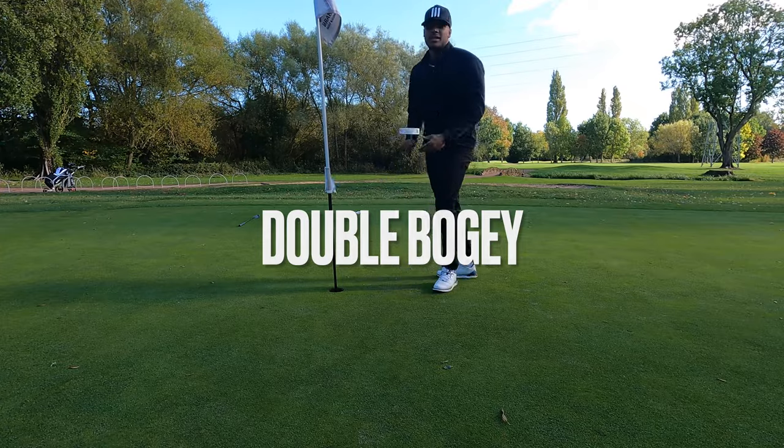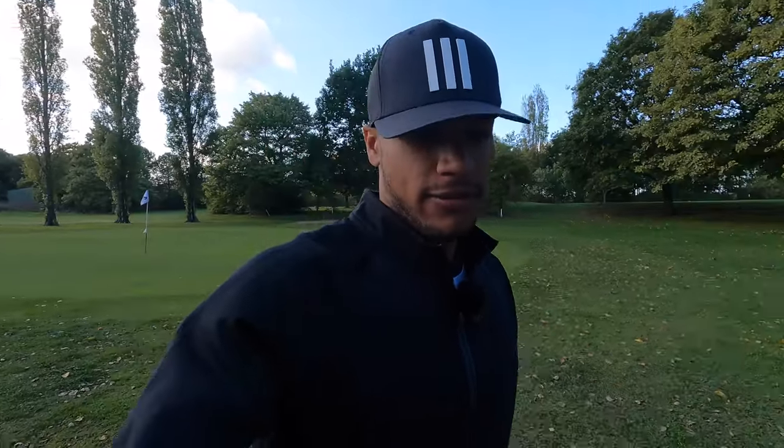Onto the third - bogey goal - onto the third, three up. Listen, I'm not expecting to score anywhere near the 18 over that I scored on the last - that was a par three course. I have to be honest with myself and I'm setting myself a target of breaking 105. I think that's sensible, achievable and hopefully challenging.